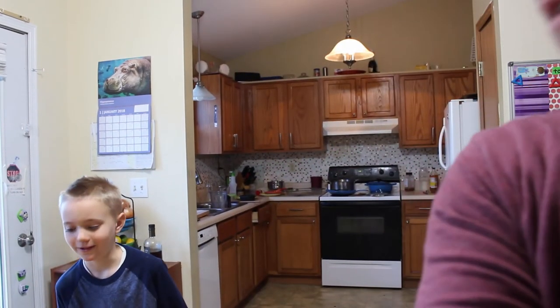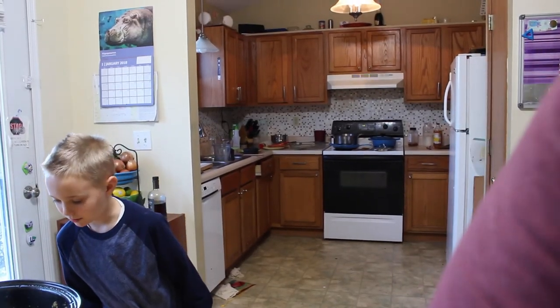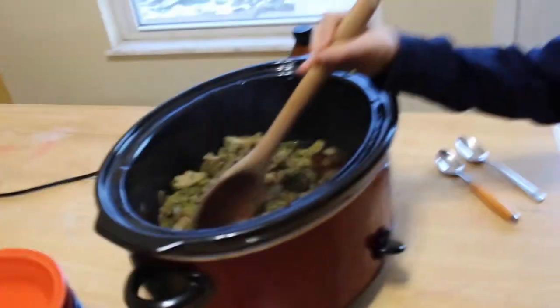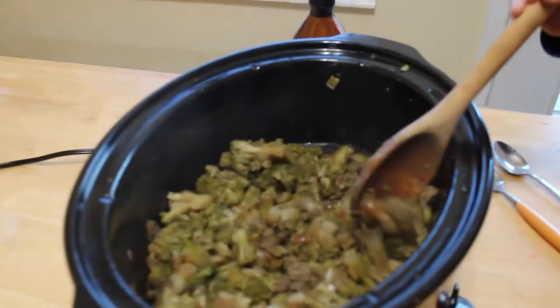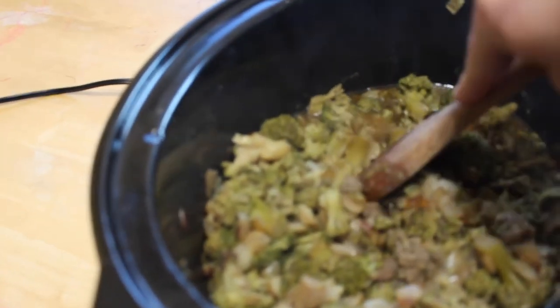We probably need to add more molasses. Normally the broccoli's brown, but right now it's green. Here's what we're doing — you can still see the green, but check out the broccoli: it's softened up real nice. We'll add a little bit more molasses and that will darken it up a little bit more.